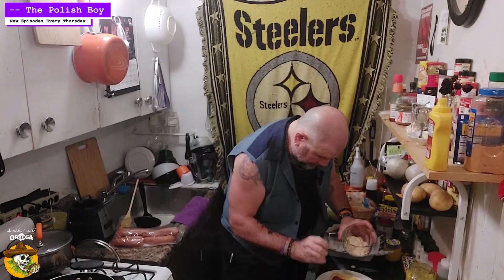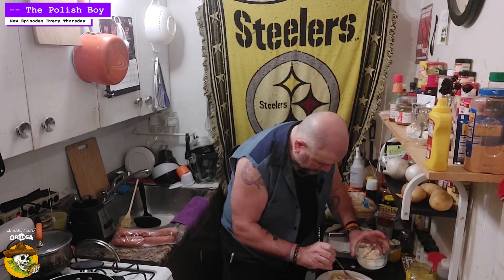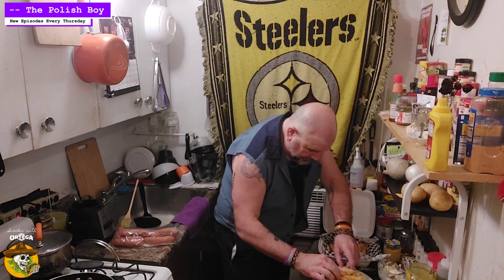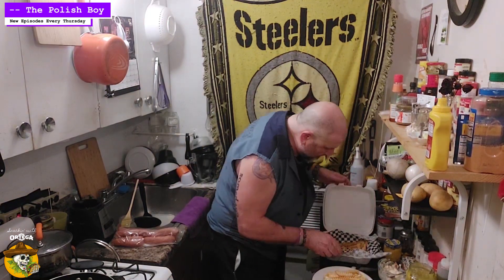Then the slaw. And just take and jam a handful of fries on there. Like so.